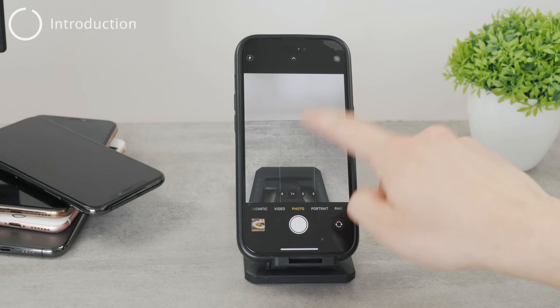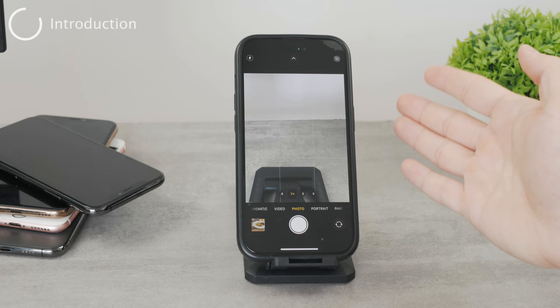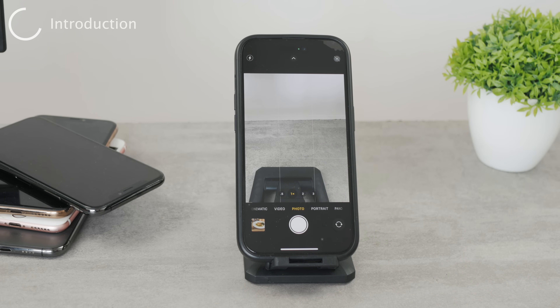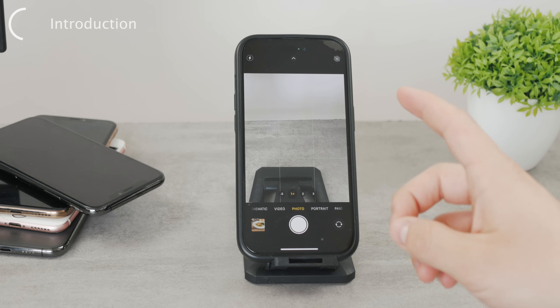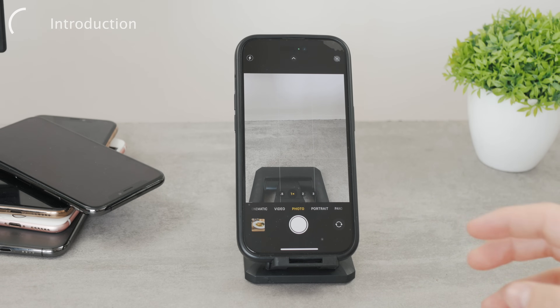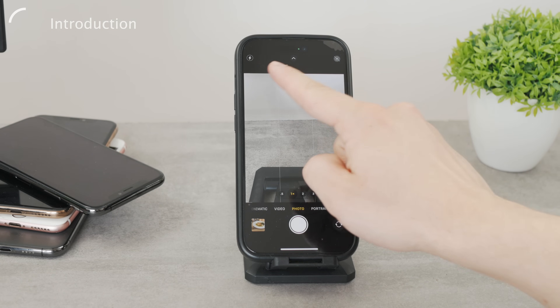Have you ever wondered why the iPhone's night mode sometimes takes like one second to capture an image in a dark environment, but sometimes it takes even 30 seconds?